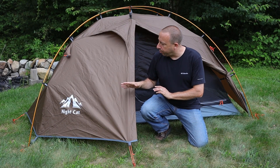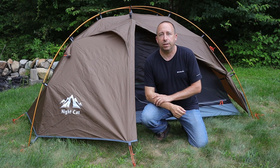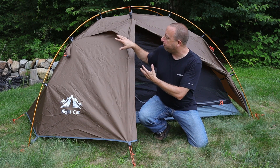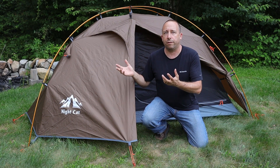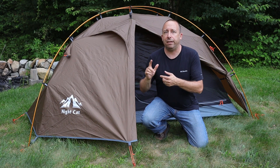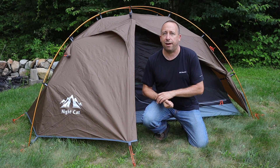Today we'll be taking a look at this two-person outer frame tent that Nightcats sent me to review. First in the video we'll take an overview of the tent both outside and inside and I'll show you all of the major features of it. And then later in the video I'll show you how I put this up and took it down.